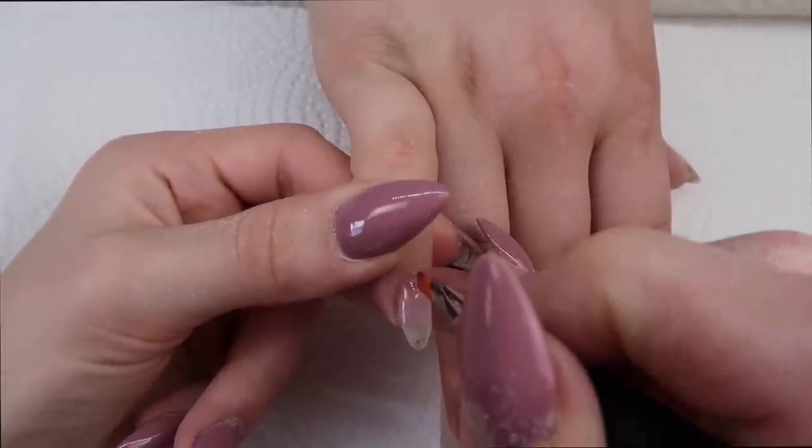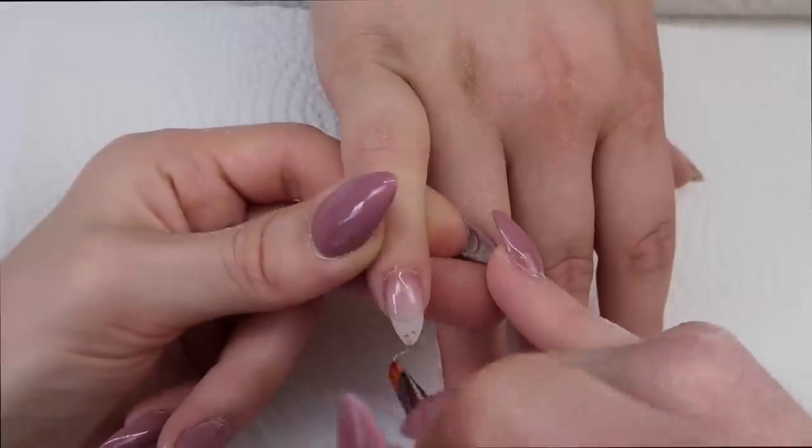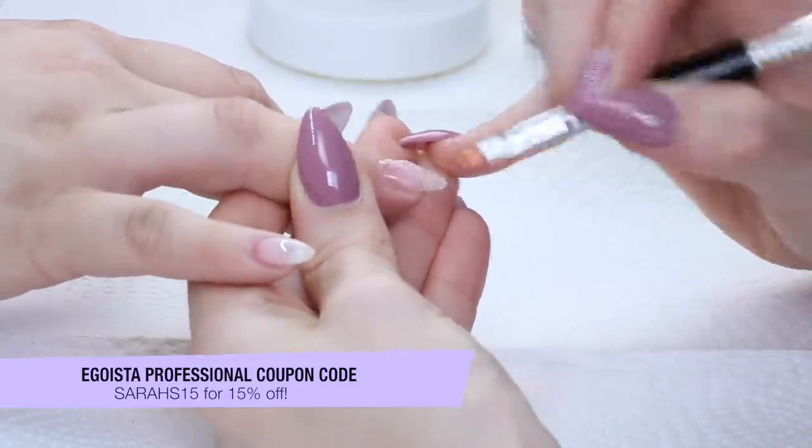I'm flash curing each nail and switching hands while each nail is curing to speed up the process and make sure that the gel doesn't run at all. After I've applied on all five fingers, that's when I give a full cure.